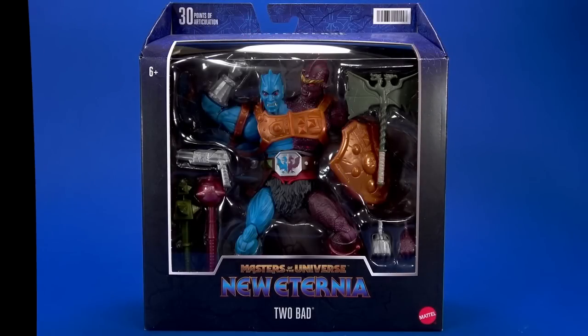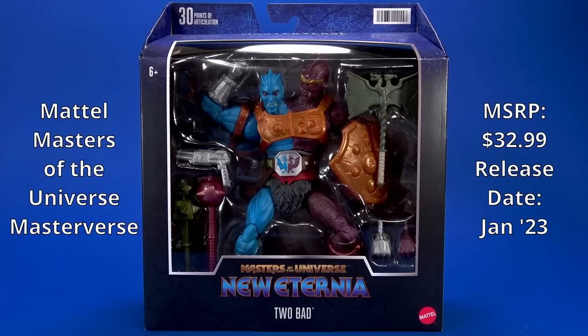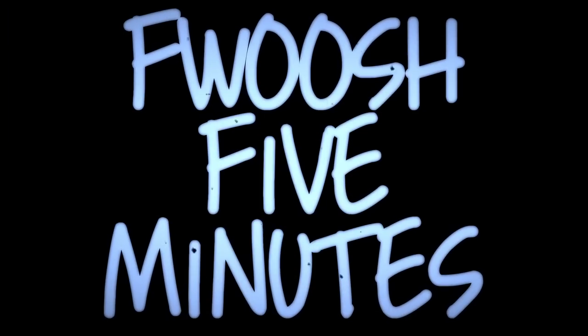Welcome back to another Fwoosh Review. Today we're going to take a look at the Mattel Masters of the Universe Masterverse New Eternia 2 Bad in about five minutes.